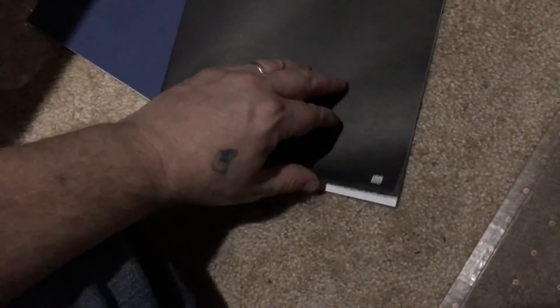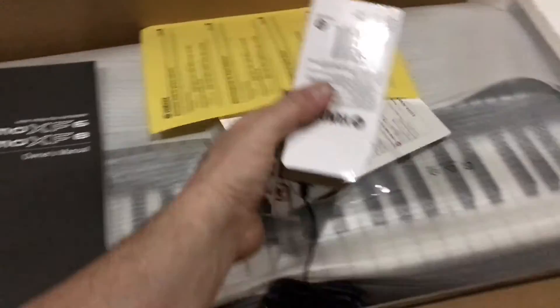No warranty card in here either — so the warranty info may be inside the manual. Let's take everything out and take the keyboard out of the box and get a good look.